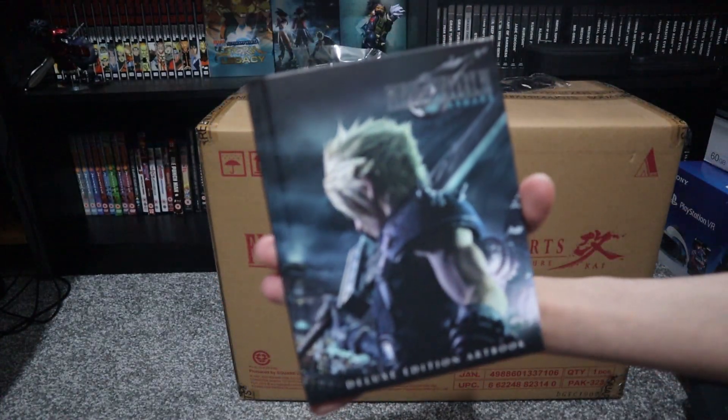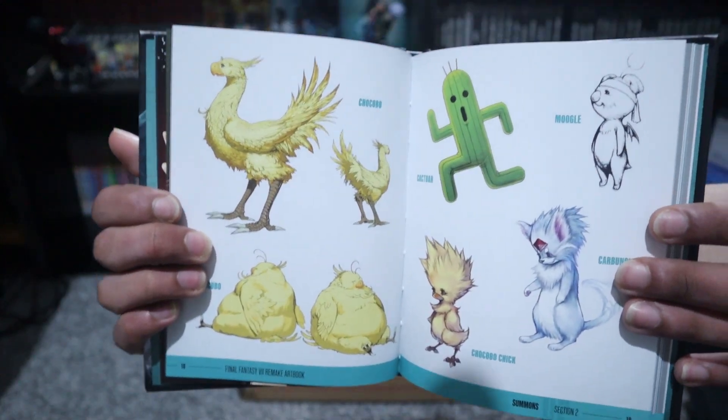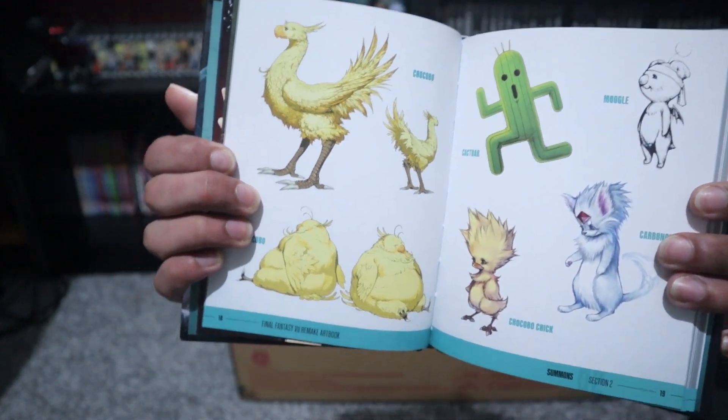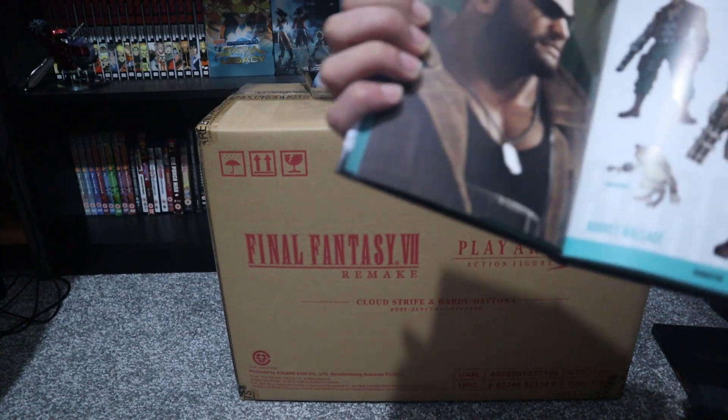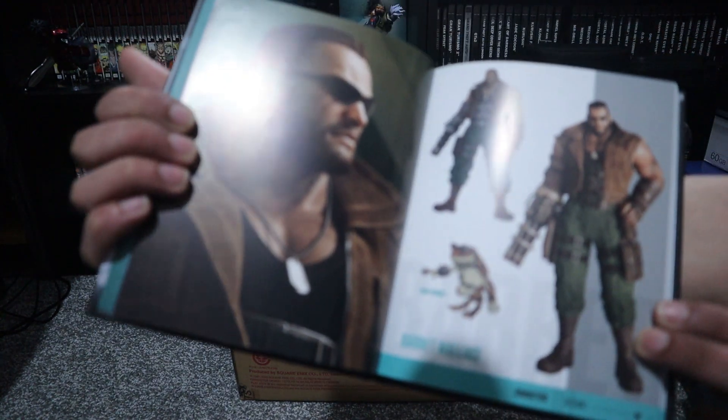Here is the art book, and here are some Chocobos for you to see. I'm not going to show the other characters because I don't want to spoil what they look like, but here's Barret.